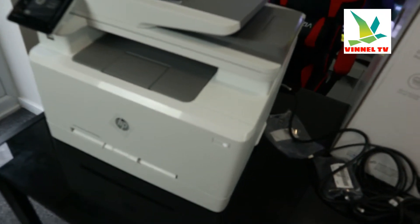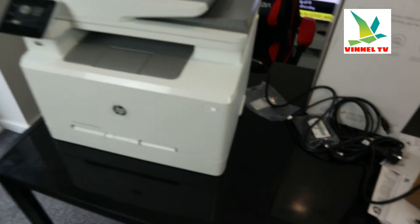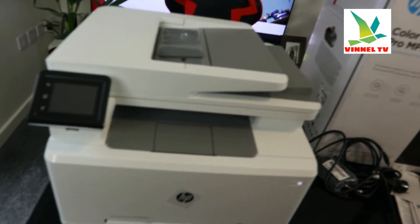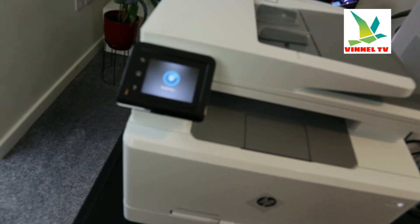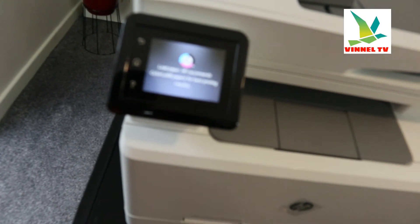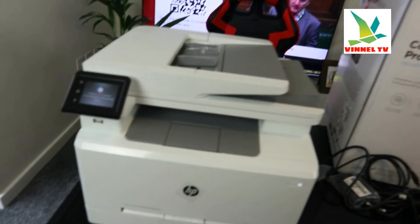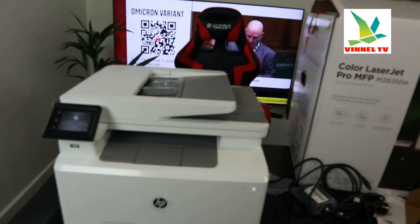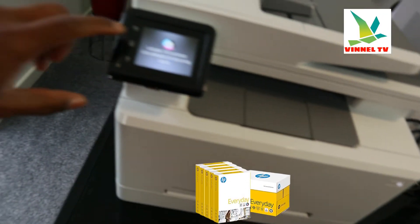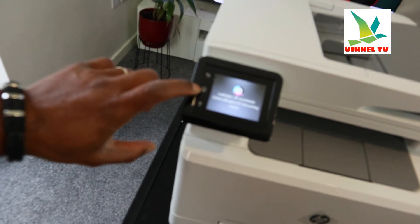This printer has best-in-class mobile printing. We're going to connect it with the HP Smart app. At the moment it's initializing. It's now asking us to load paper, but first we're going to connect this printer to the Wi-Fi network before loading the paper tray.